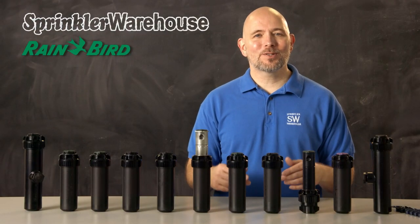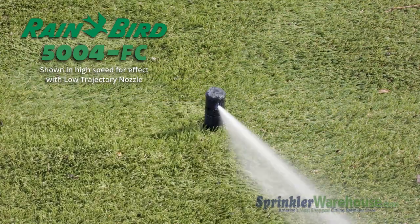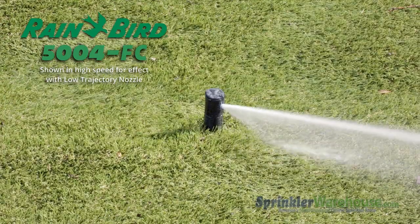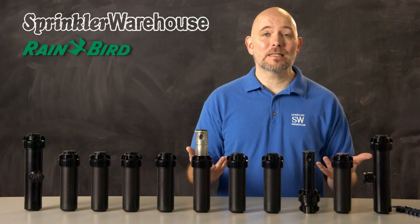Next option: full circle or part circle. Full circle rotors turn 360 degrees and do not reverse — you cannot change the arc, it's always going to go full circle. These are made for the center areas of your lawn. For the edges and corners of your lawn, you need partial circle models. The arc on these can be set anywhere from 40 to 360 degrees.